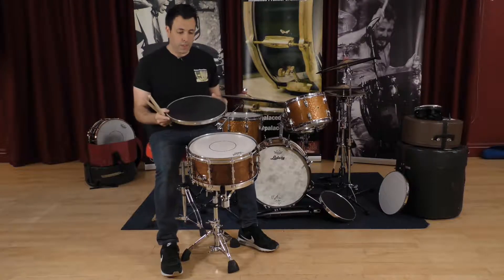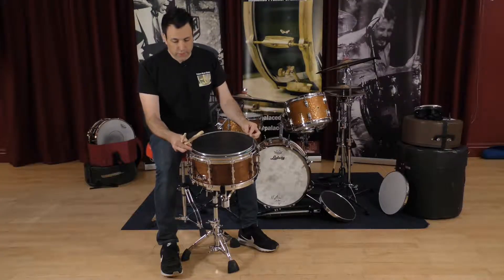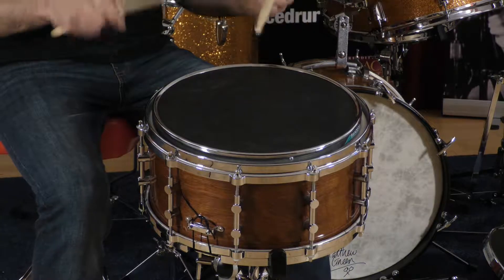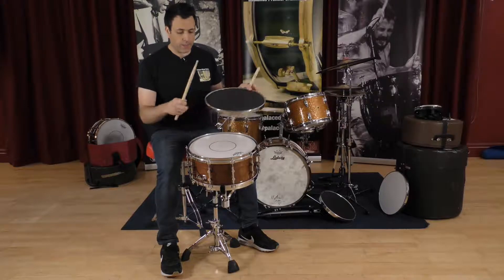This is the Sanders snare pad. It's designed to fit right inside your snare drum. Even if you have different rims, it will still slot in. It makes your snare drum a lot quieter, as demonstrated.